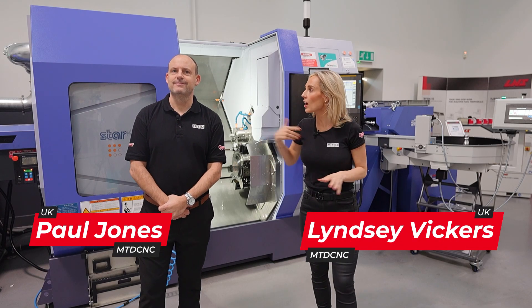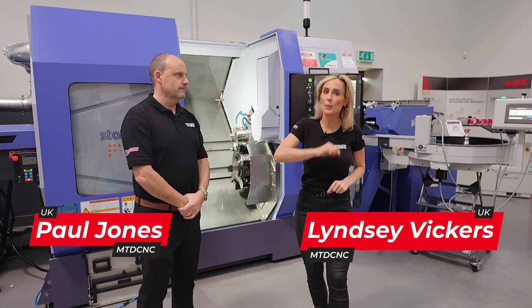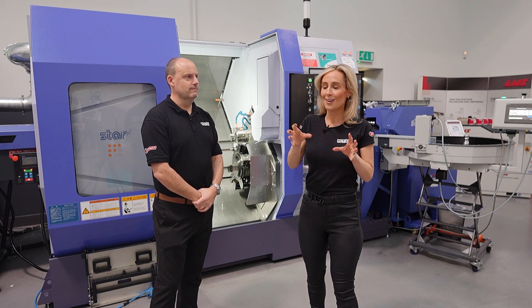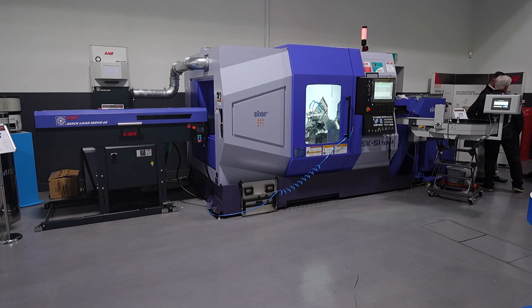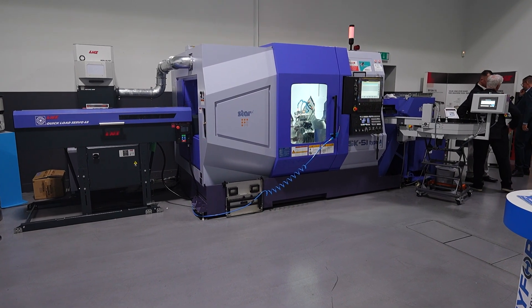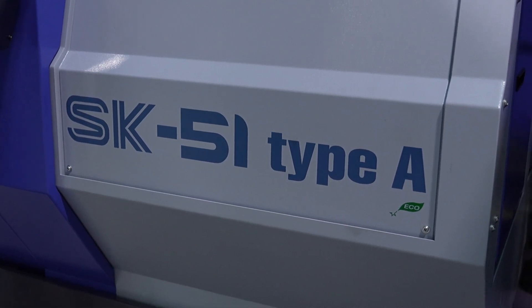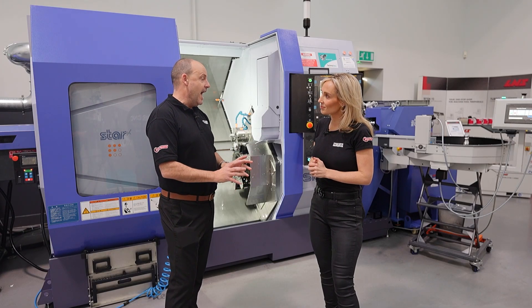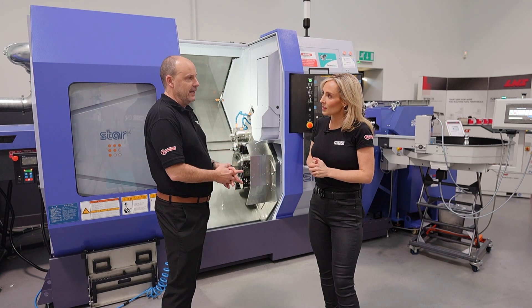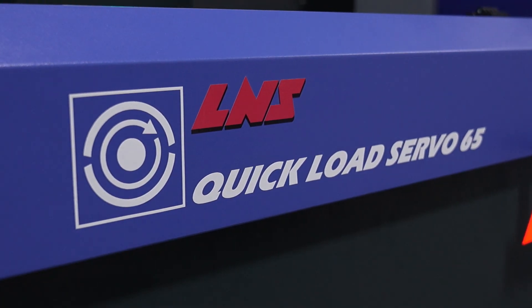We're here at STARS open house event and Paul and I are standing in front of the STARS SK-51 Type A twin spindle twin turret fixed head machine. You don't always associate STARS with a fixed head, do you Paul? No, I mean we saw this machine last year at its debut, but they're calling this the launch pad for it. Sliding head technology is obviously very much at the heart of what STARS have offered for years and still offer, but fixed head is now introduced into the range, which will broaden opportunities for the company and more importantly for their customers.